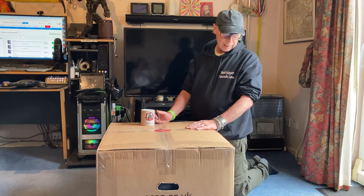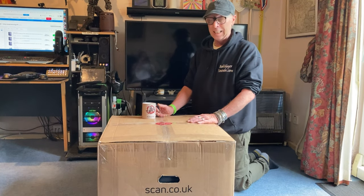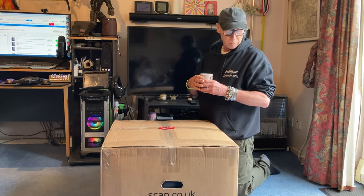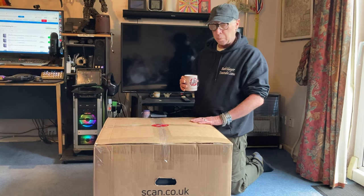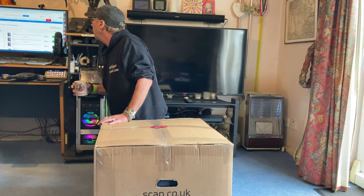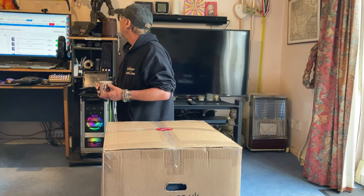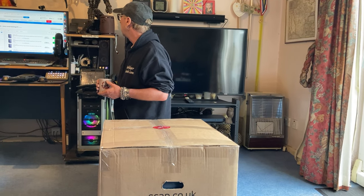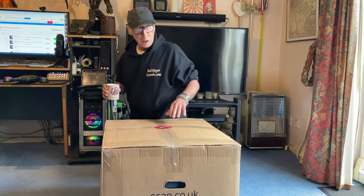Taking delivery of a pre-built computer from Scan — not scam, Scan. It's an entry-level computer and I'm excited to open it up because this is my first ever pre-built. It's a GeForce 350 entry-level gaming computer with a Ryzen 5, 16 gig of DDR4, 8 gig Nvidia RTX 3050, and a one terabyte M.2 SSD with Windows 11.